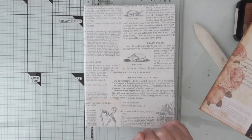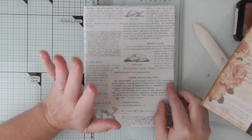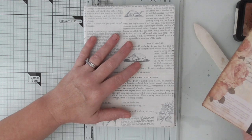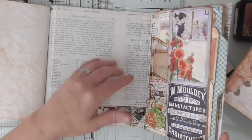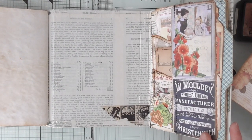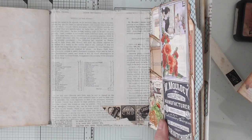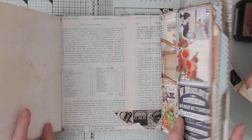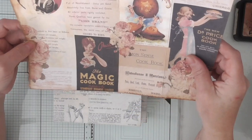Hello everyone, Amanda here. Thanks for joining me again — I think this is part three. Today I'm going to be working on the cover. I've decided I want a little bit of an interactive cover, just for something different. How I created the main flip at the back — if you've looked at my previous videos I'll put them on a playlist or add them as a suggested video at the end. I'm going to use a similar principle so you'll know how to do it yourself.